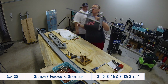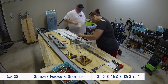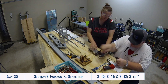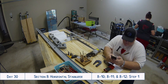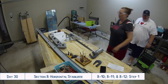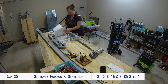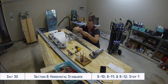Getting back to the build — we are continuing work on the horizontal stabilizer, and I think this was the first time we were using our new lingual yoke that we purchased at Oshkosh the month prior. I went over the lingual yoke in another video; I'll put a link below and probably in the upper right corner in case any of you aren't familiar with it.